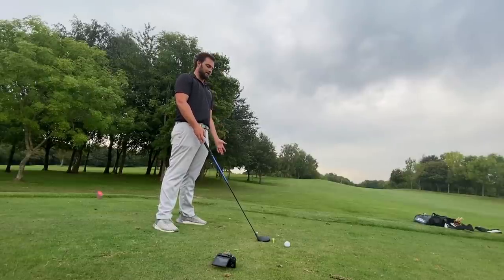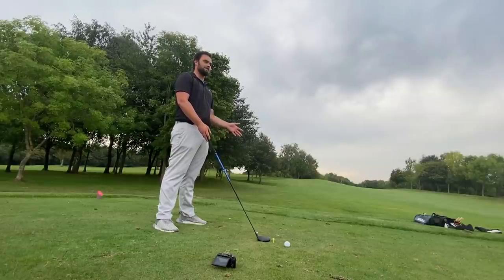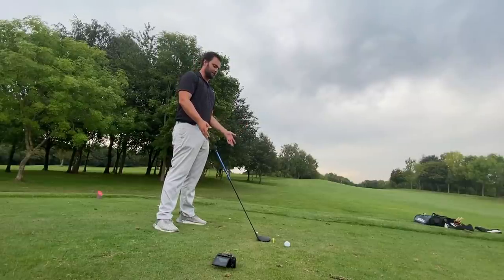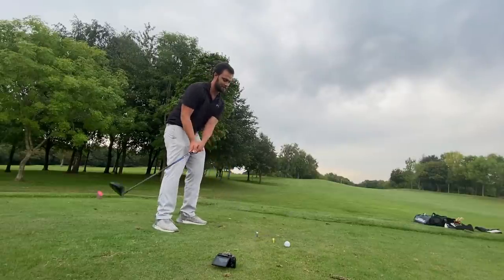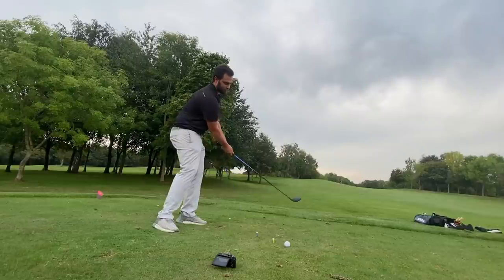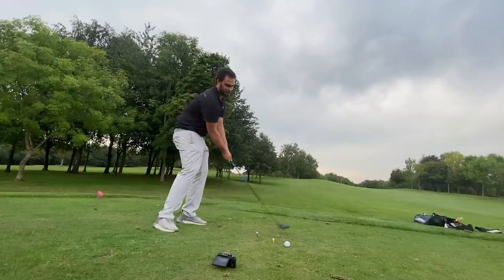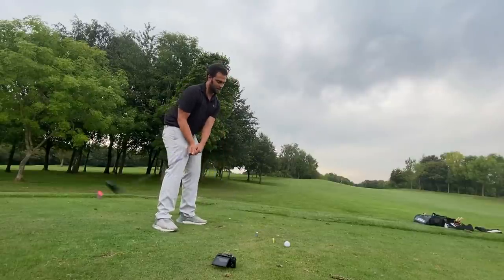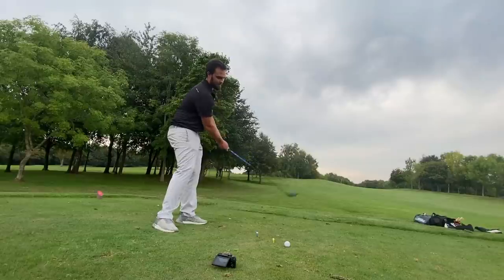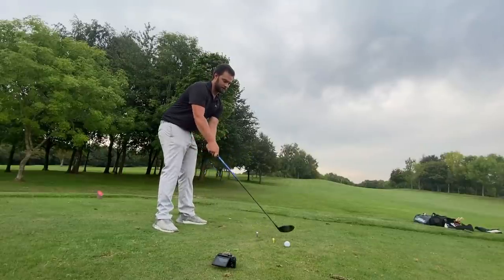All of your swings are going to be completely different, and without seeing each of you individually it's difficult to help everyone. But I do know that if you can physically get used to the club coming through — not steep, but working from the inside — and with the driver, hitting up on the ball while still going through the gate, what you don't want to do is hit both tees on the way through.